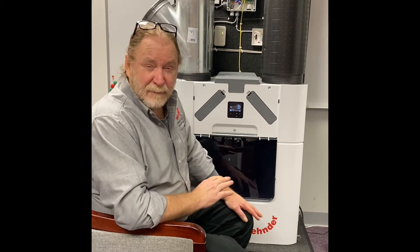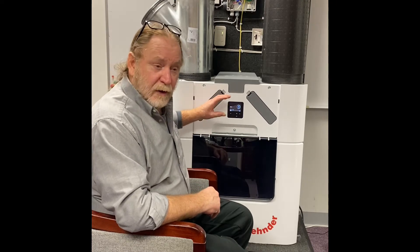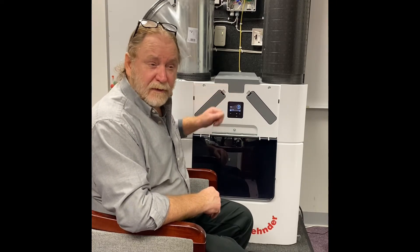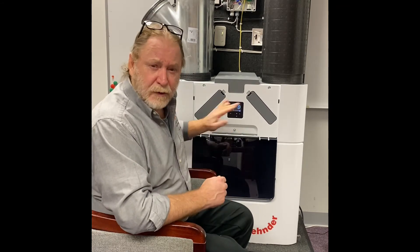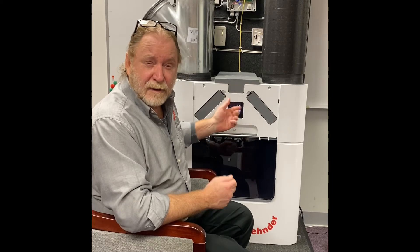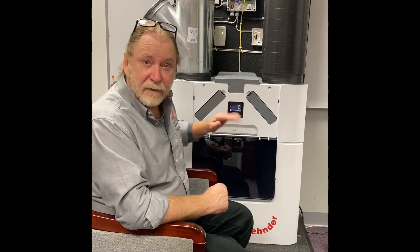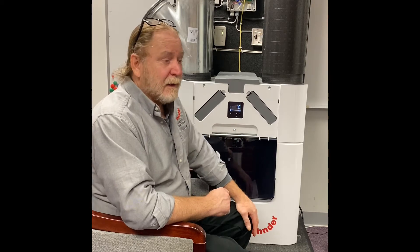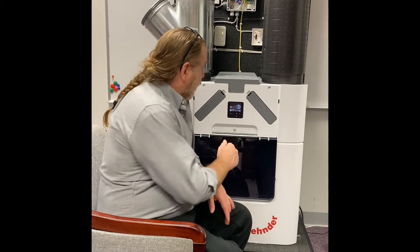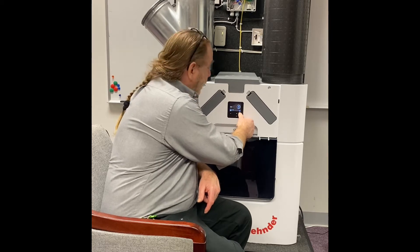Because this unit has already been running, it's not going to have the same screen that you're going to see. The screen that you see when you plug this in is going to ask you for language first — I chose English — and the next question is date and time. You're going to enter the date and time and confirm that. Then it's going to ask you, do you want to continue commissioning? At that point you hit confirm. Because this unit was already running, it's not asking us those questions.